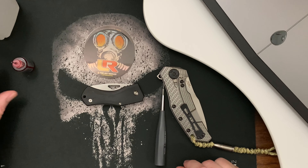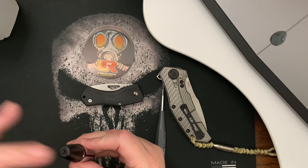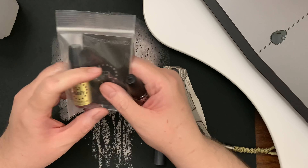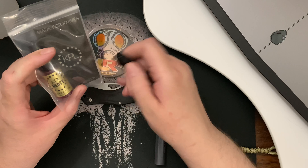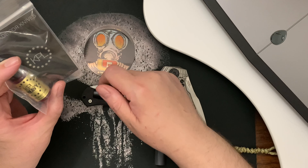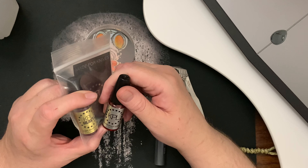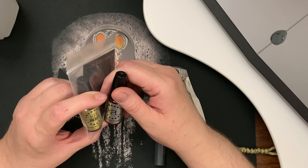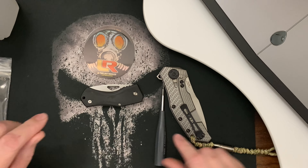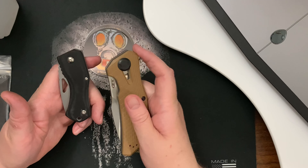Sorry for the long video. Does anybody know — is it better to use heavy pivot oil on phosphor bronze washers, or lightweight pivot lube? Thanks guys, thanks for watching my videos.